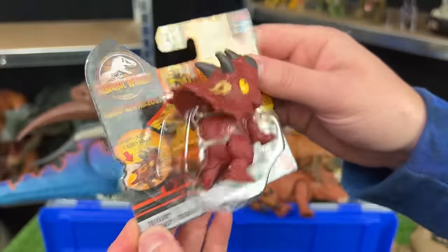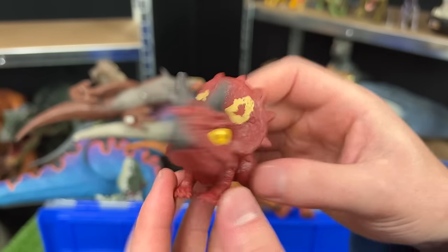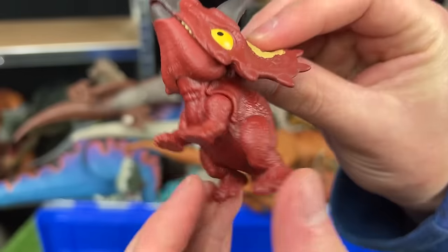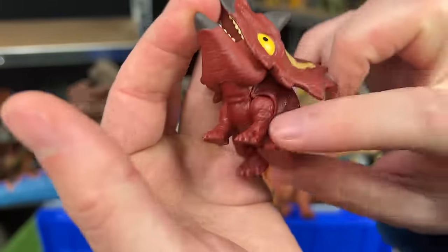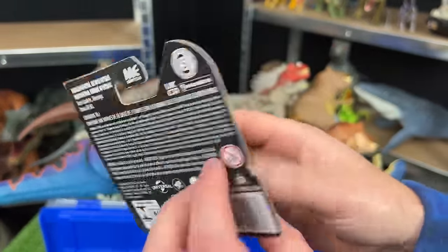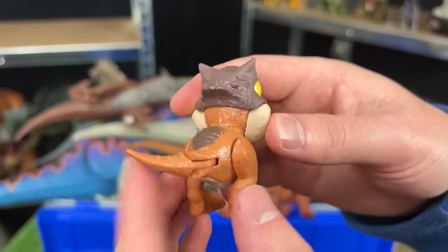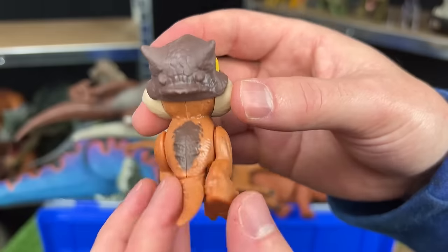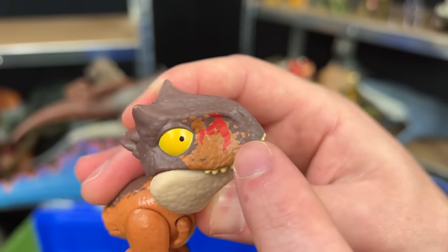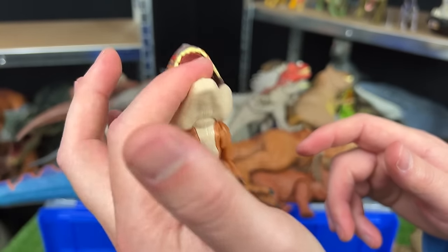Next up is the Triceratops from the Snap Squad series — a dark red maroon color with yellow eyes and yellow detailing, three horns, and dangly legs for snapping onto things. Last but not least, the Snap Squad Carnotaurus — one of my favorite dinosaurs. This Carnotaurus has a lighter color than most with light brown and dark brown on top, and like all my Carnotauruses it has battle damage right on its nose. Now let's put all these new figures on the shelf.